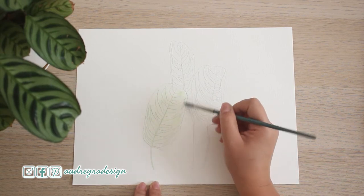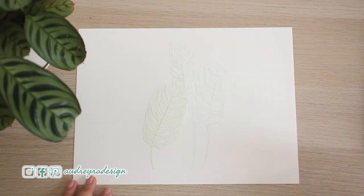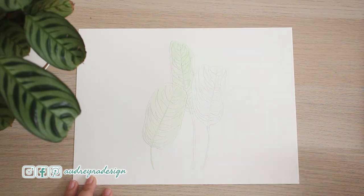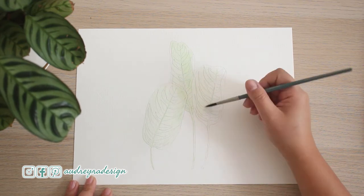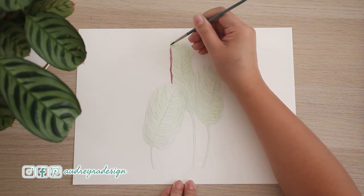After I trace the sketch, I'm starting with a really light layer of the green color, painting the entire leaf. I'm using a small round size two brush, and for the underside of the leaf, painting it in a maroon color.